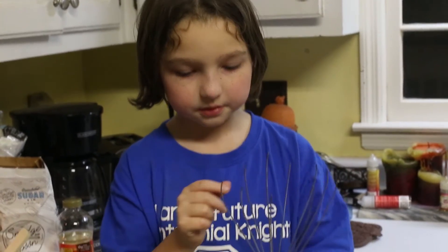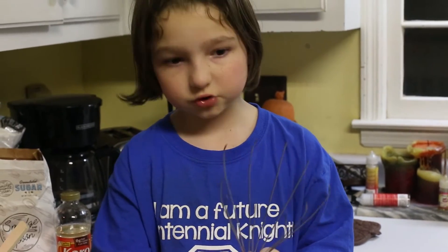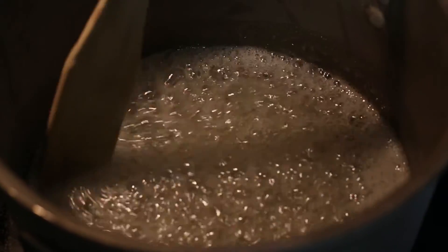Take an old whisk and cut off the top. Make sure the metal is spread. I will show you how to use this later. Make sure you get all the edges.